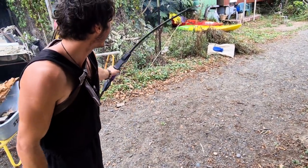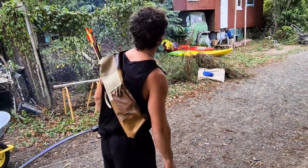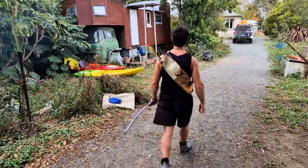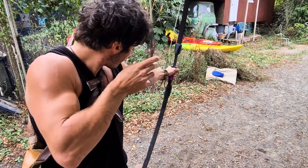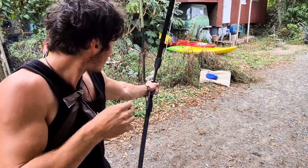Oh, a clean miss. I think those guys at Boys Brigade didn't teach it right. Another shot. Yeah, that fish is swimming away, bro.